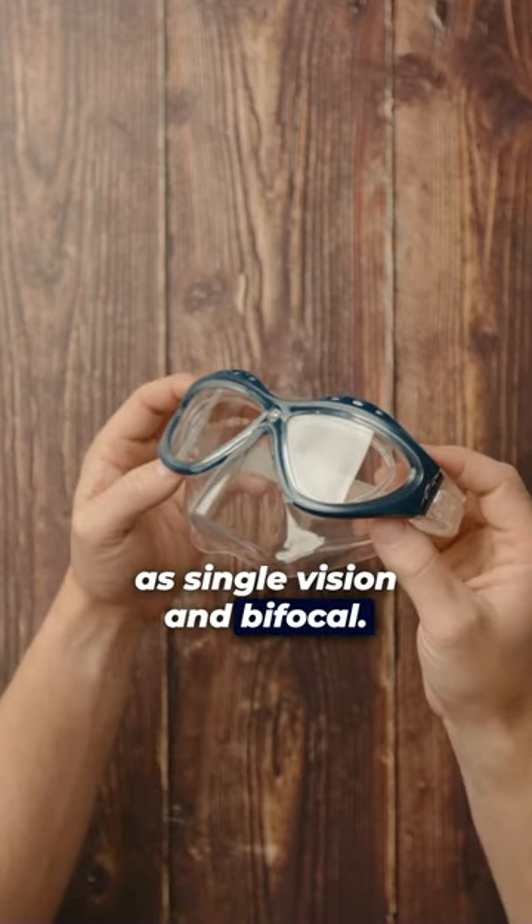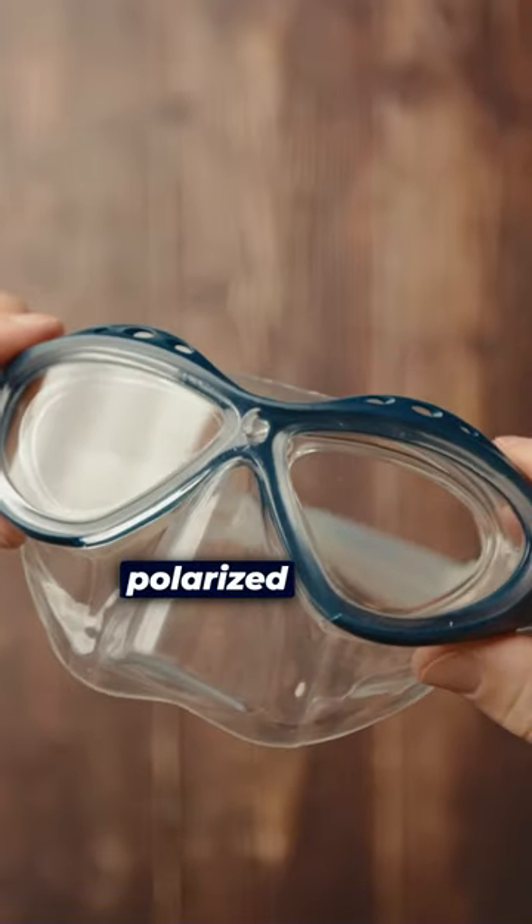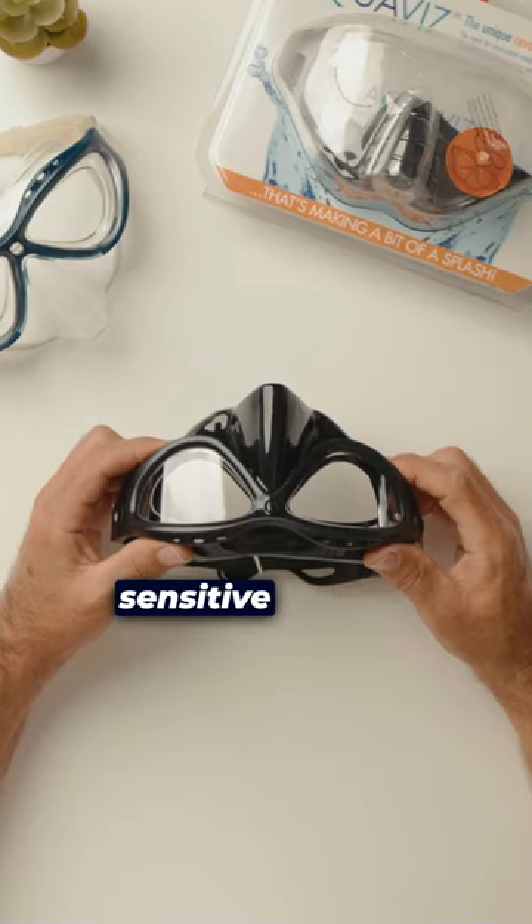We offer a wide range of prescription lens options such as single vision and bifocal. We can also add prescription lens options like tinting or polarised lenses for those that are sensitive to light.